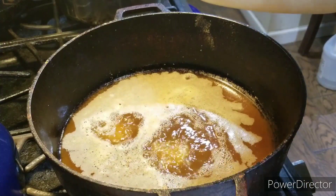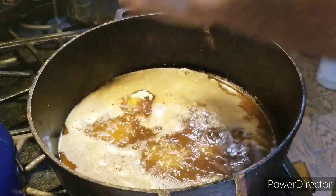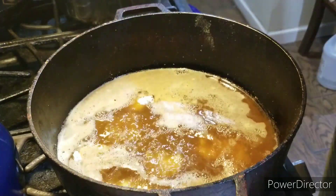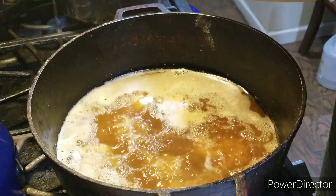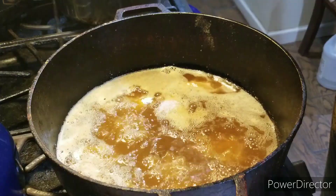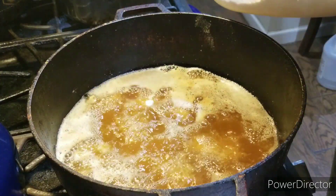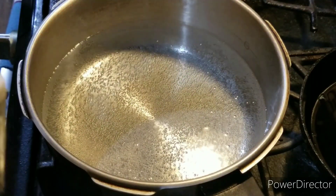Welcome back. Now it's time to add the chicken in. You're going to do this in batches. Make sure you shake off the excess flour and do not overcrowd the fryer, or the chicken will not cook properly. Now in my pot I'm adding water, one tablespoon of salt, and three tablespoons of butter, and letting that come to a boil.